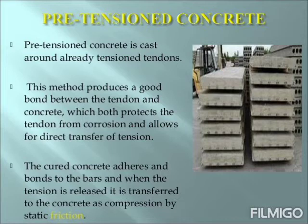Let us now discuss what is pre-tension concrete. Pre-tension concrete is cast around already tensioned tendons. This method produces a good bond between the tendon and the concrete, which both protects the tendon from corrosion and allows for direct transfer of tension. The cured concrete attaches and bonds to the bars, and when the tension is released, it is transferred to the concrete as compression by static friction.